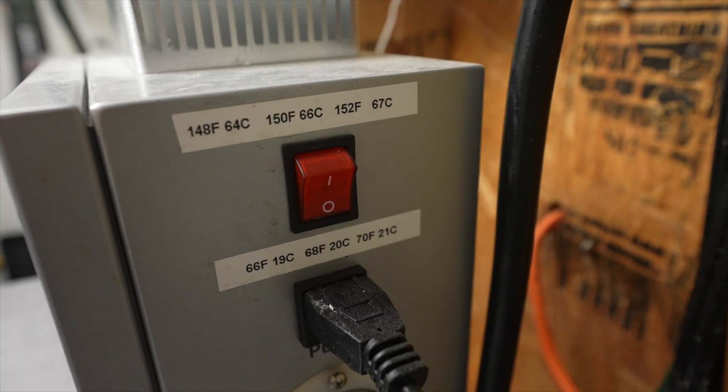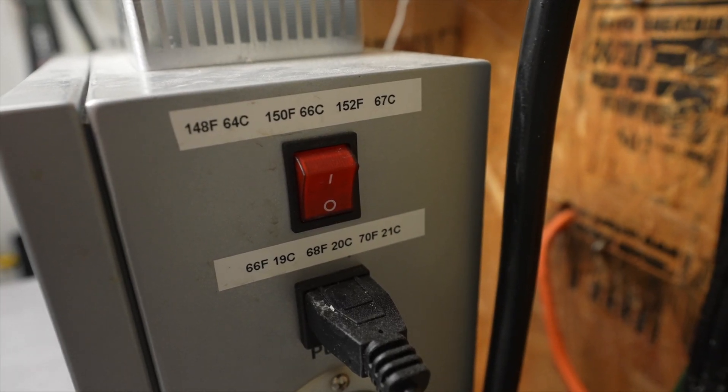So should I be using metric? Well, the obvious answer is: hey, include both. And sometimes I do, like this cheat sheet of mash and fermentation temperatures I use. But in general, I'm too lazy to convert everything twice.